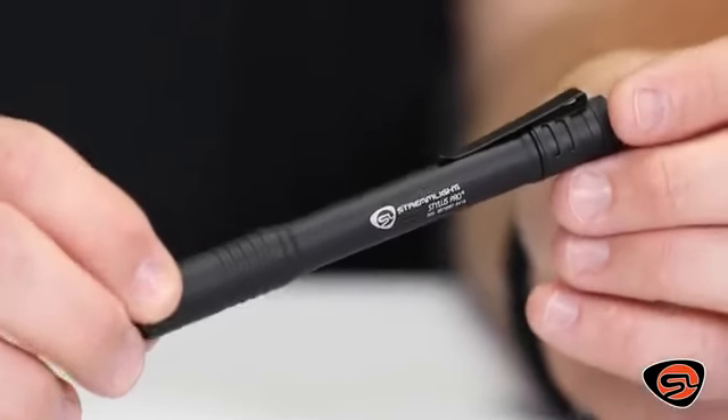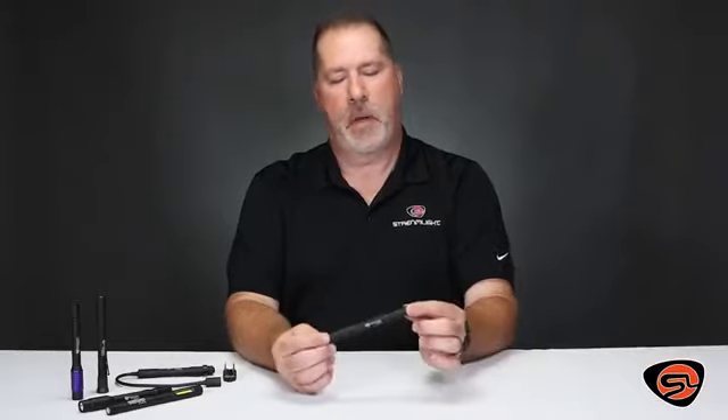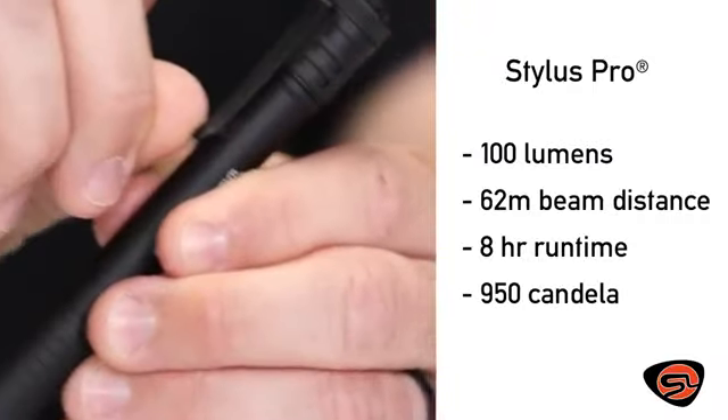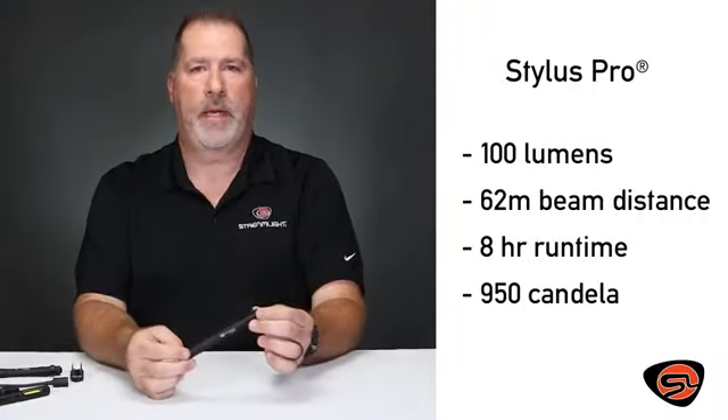The original in the series, the Stylus Pro, is small enough and compact enough to carry in your pocket every day. It also has a removable pocket clip and a low battery indicator that will strobe the light when the batteries need to be replaced.